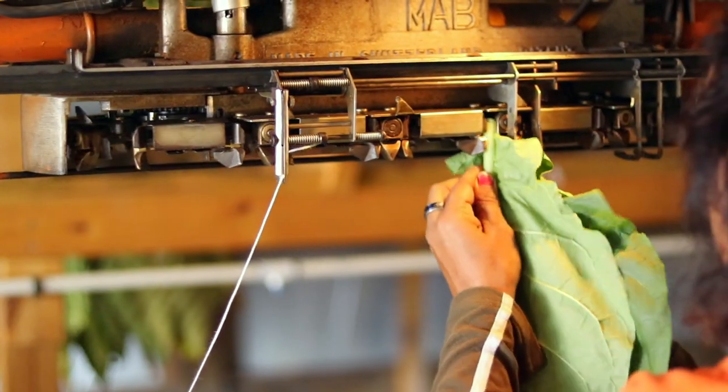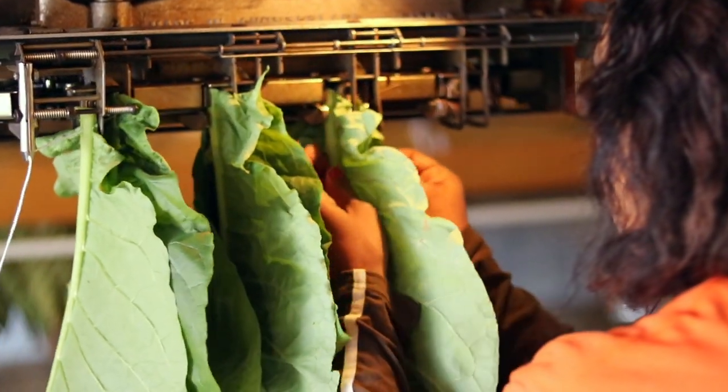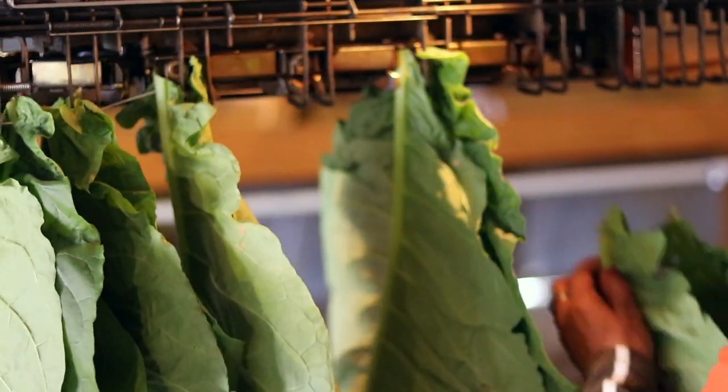We'll take the tobacco and set them in neat piles so that when we're sewing you don't have to stop. What's important is the quality of leaves that we're pulling out — nice and clean, no holes, no tears, and big size.